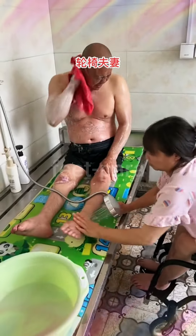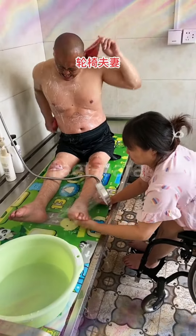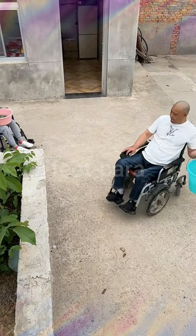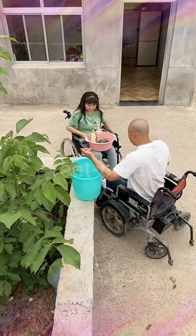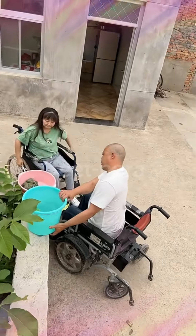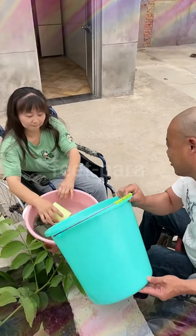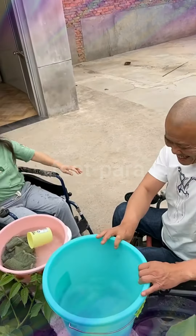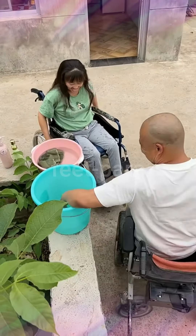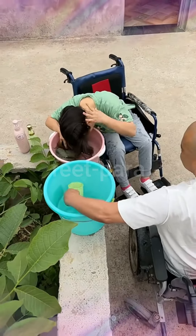Step 6: Ensuring safety. Take extra precautions to prevent slips and falls. Maintain good communication throughout the process to ensure both partners feel comfortable and supported. Step 7: Drying and dressing. Use towels or a bathrobe to dry off after bathing. Assist each other with dressing, using adaptive clothing if needed. It's important to note that the specific needs and abilities of each person may vary. If you require additional assistance or have specific concerns, consult with a healthcare professional or occupational therapist who can provide personalized guidance based on your unique circumstances.